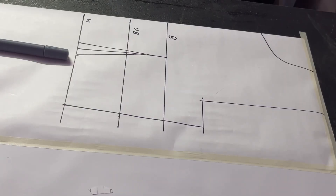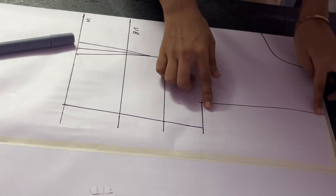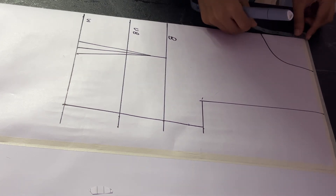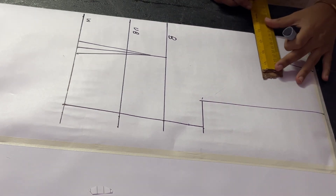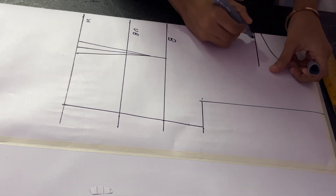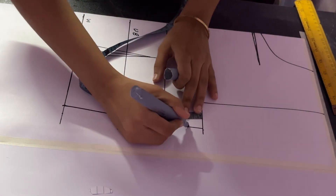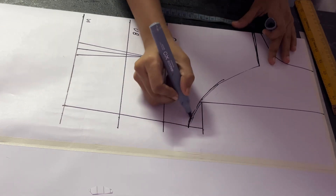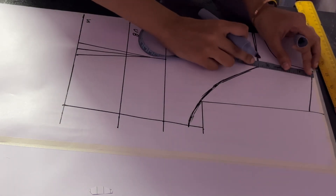For this tutorial you will need the basic bodice — I will add the link in the description box below. We have our basic bodice drawn till the waistline without the armholes and neckline. For the neckline, measure three and a half inches from the top and mark a point. Draw a line of three inches with a little curve, then mark one inch below your upper bust line and join these two points. This is going to be your halter neck neckline.